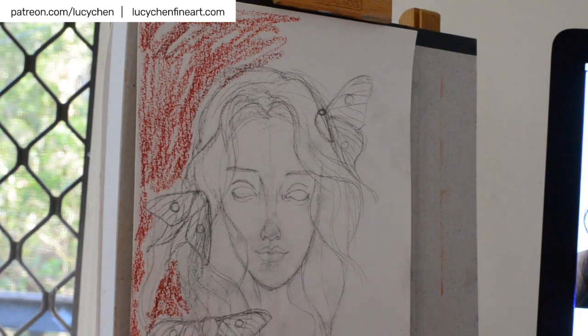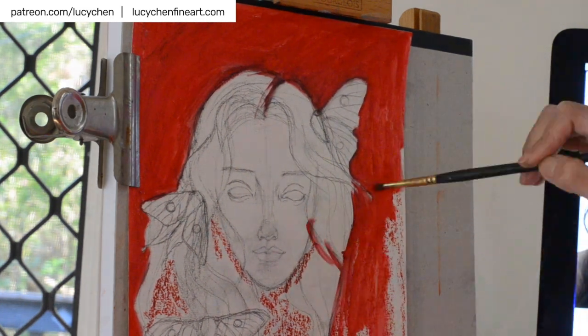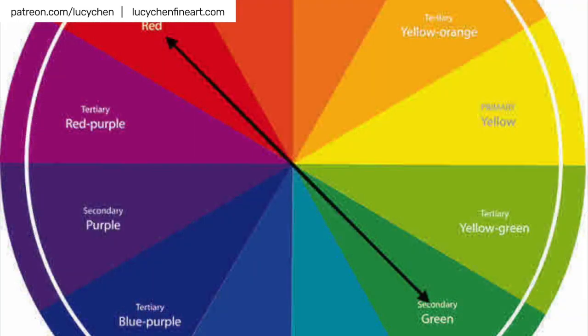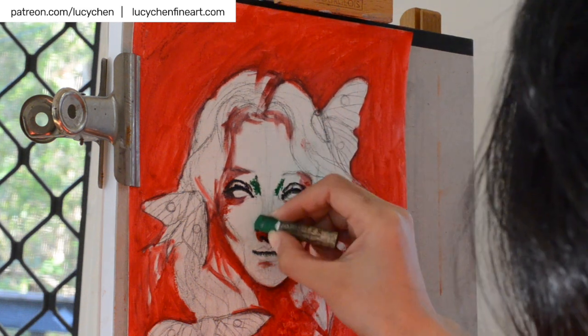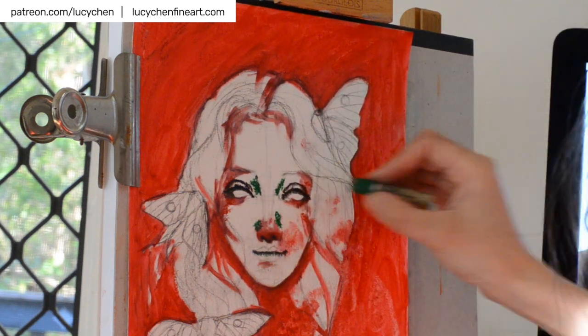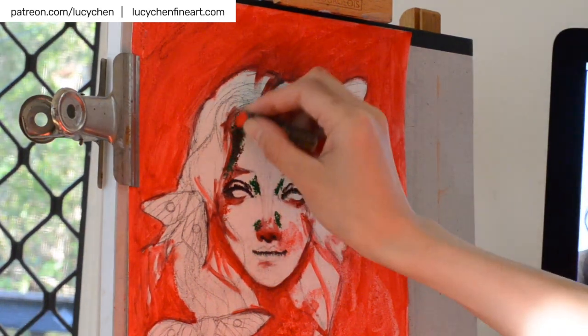So what are complementary colors? Complementary colors are colors that are directly opposite each other on the color wheel, such as the red and green I'm using here. Complementary colors make each other pop in a painting, and you can also mix complementary colors to create nice neutral colors of grays and browns.